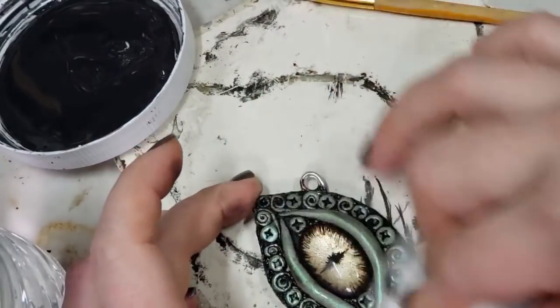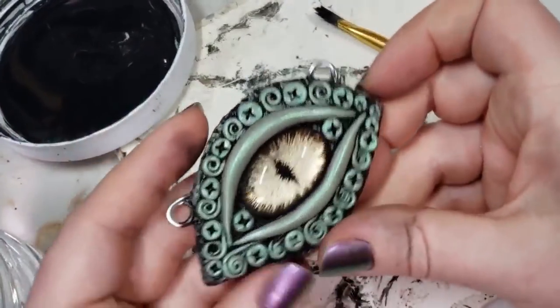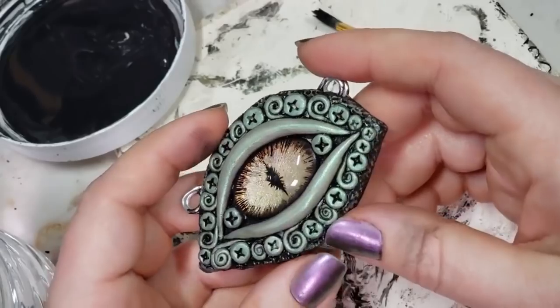Whereas I personally don't have any experience with baking oil paint. So if any of y'all have experience with that, please leave a comment down below with your experience. I really like how the black antique really just makes a huge difference.